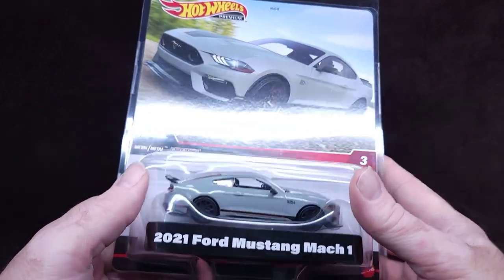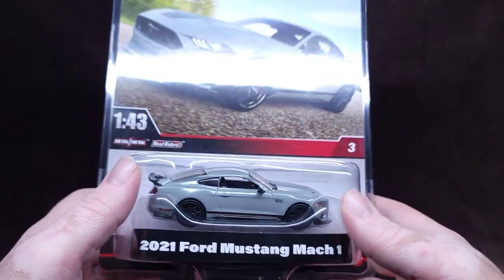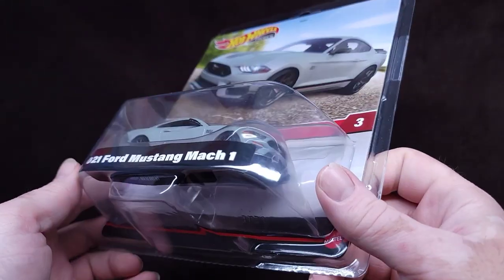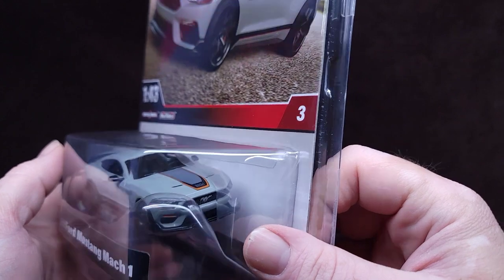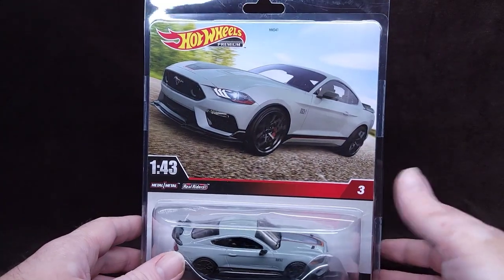I'm still having a bit of buyer's remorse because $25, man — for a 1/43rd scale, that's quite a bit. So I'm definitely excited about opening this up and having a look at it. Let's get that going.